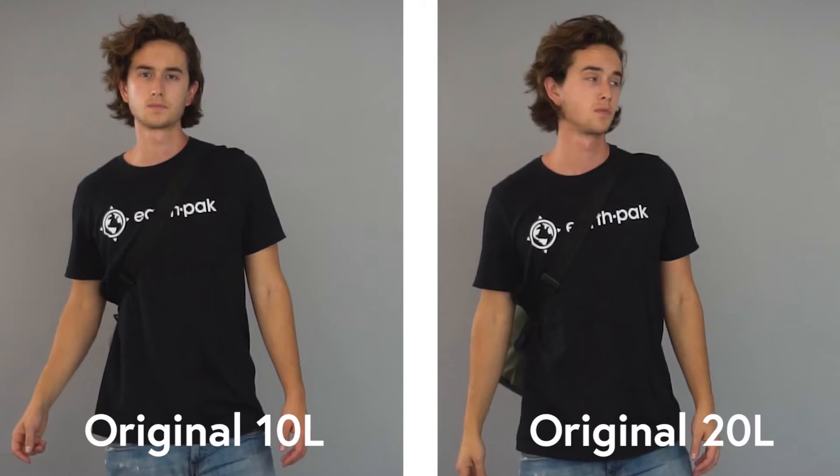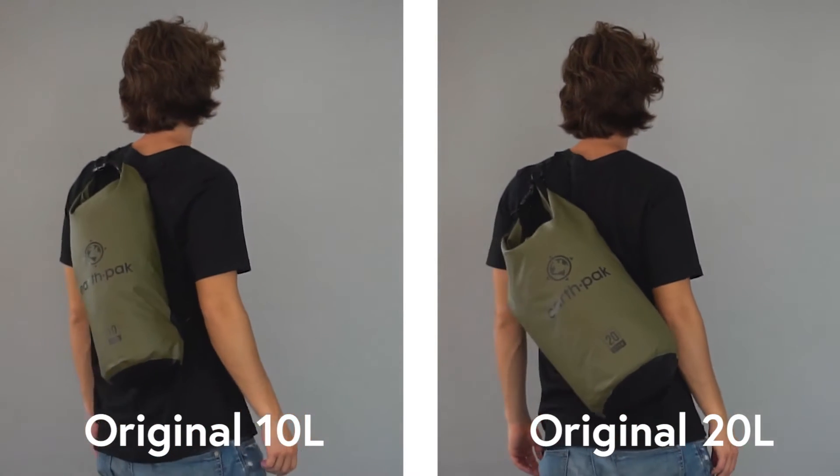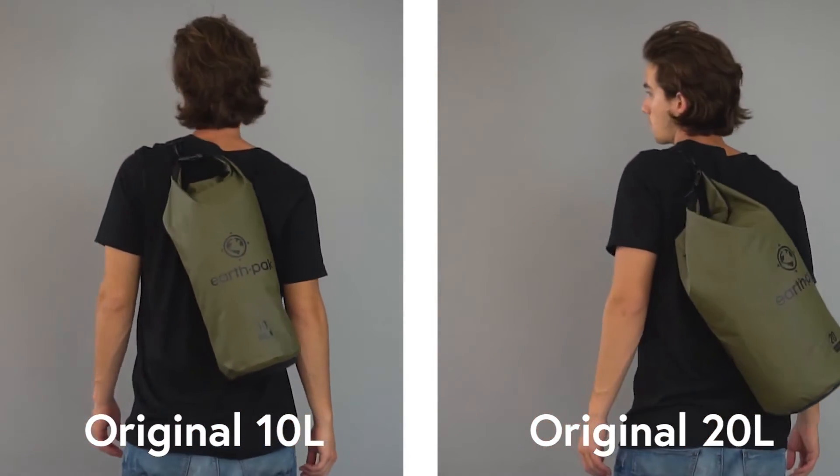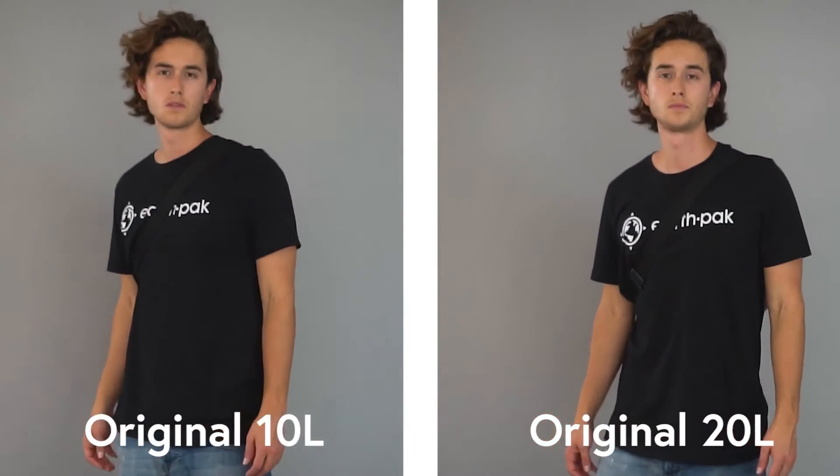The 10 and 20 liter sizes contain a single adjustable shoulder strap that can be worn across the chest or over the shoulder — convenient for those active in open water activities and sports. These sizes are perfect for day trips or carrying your beach essentials.